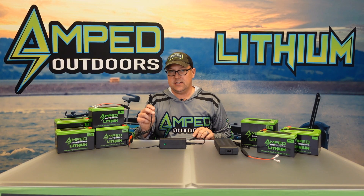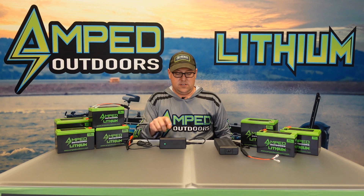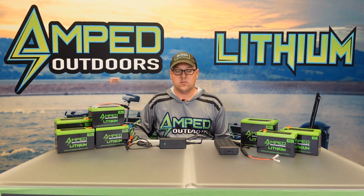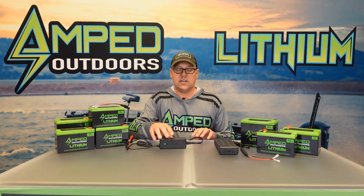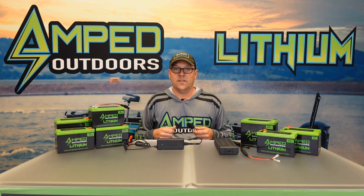Once it's full, the light will go back to green. From there you can disconnect the DC to the battery itself — you'll notice it's still green. Always disconnect your AC power source when you're done charging. It's not a good idea to keep these connected to the wall all the time, as it just adds more wear and tear on the charger.